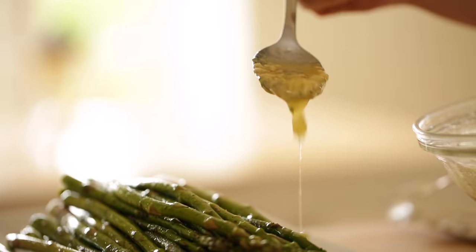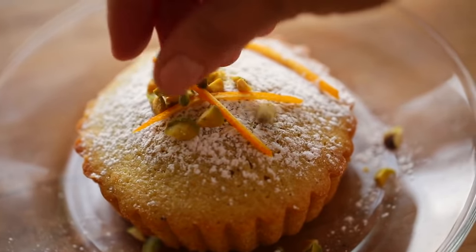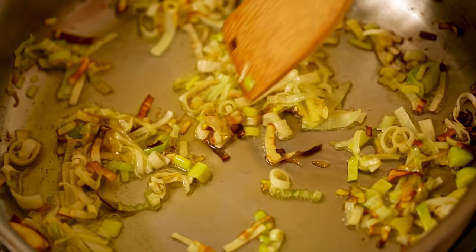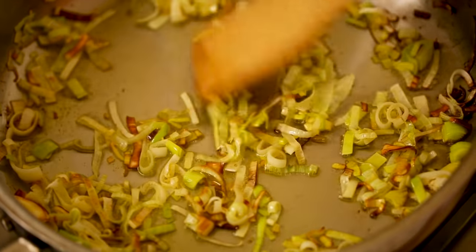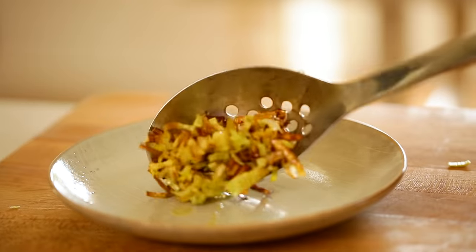This is also a great olive oil to use for cold dishes too — things like salad dressings, chilled salads, or even baked goods like my olive oil pistachio cakes. Allow your leeks to sauté until they become crispy and golden brown, and then you can transfer them to a plate to cool.